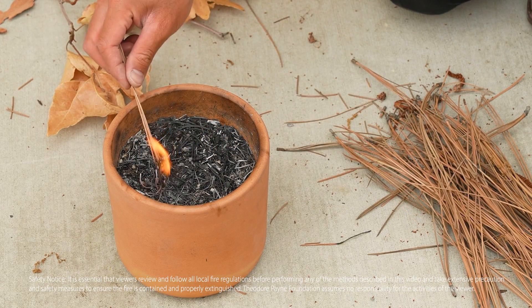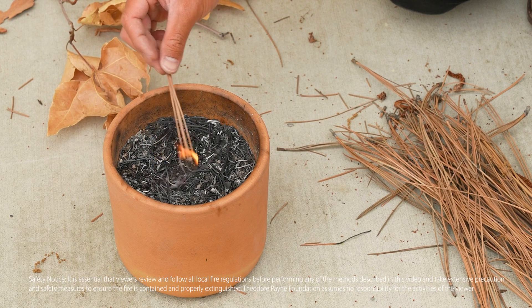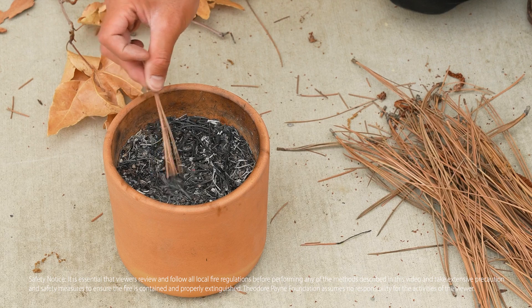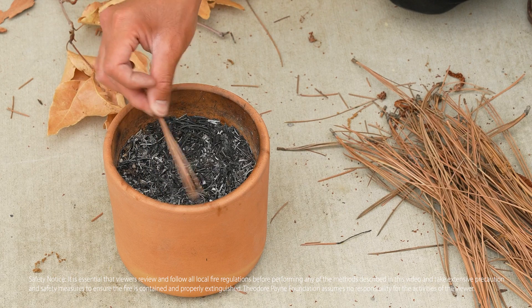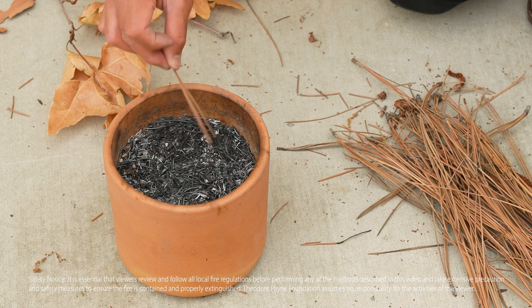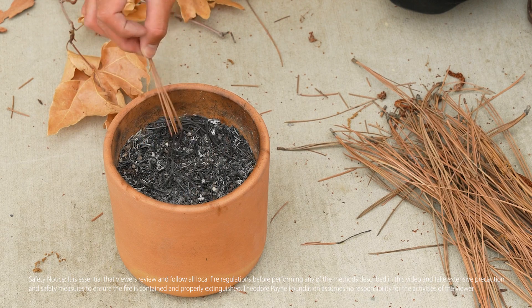Once you're done burning your material on top, you want it so there's a lot of open space for the seedlings to come through, and you want most of it turned to ash. That way the compound can really soak in once you water it. It should look kind of like this — not too thick, but not too thin. Just enough where you can see ash, smell the smoke, and the seeds get the idea it's time to grow.